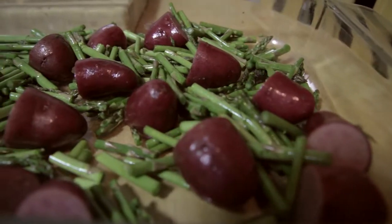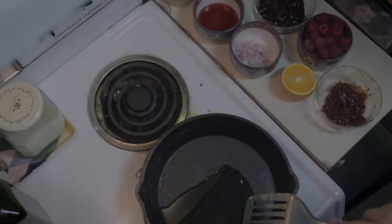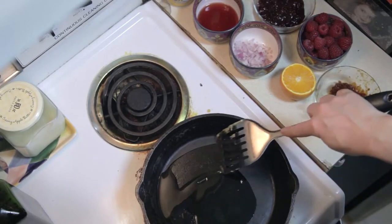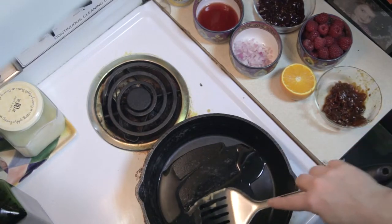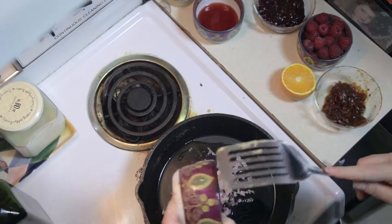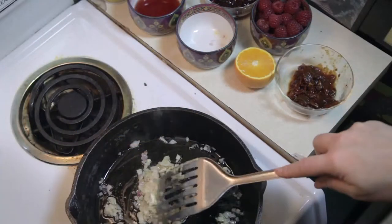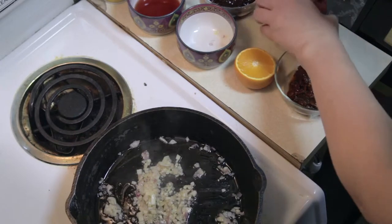Place the vegetables in a 400-degree oven for about 20 minutes, and place your meat in the oven at that time too. For the sauce, heat your skillet on medium-high heat, adding two tablespoons of olive oil. Add your minced shallots first and get those nice and sizzling.